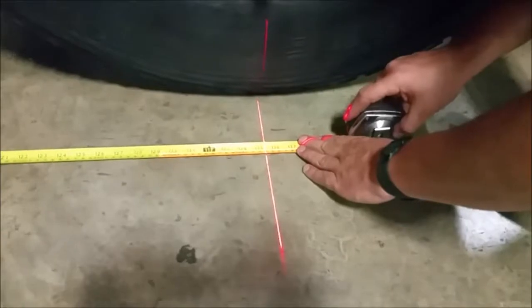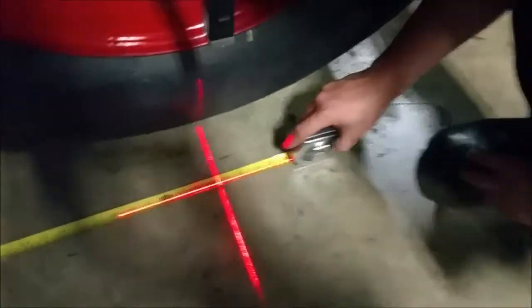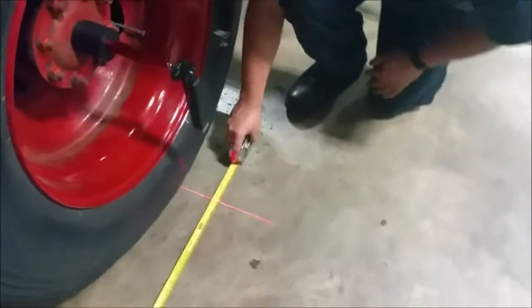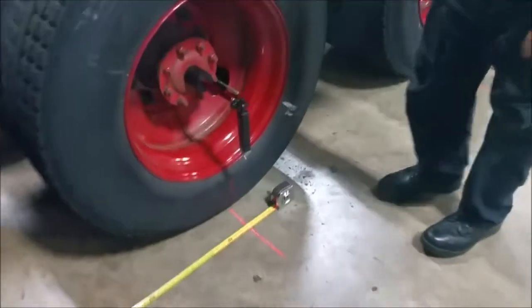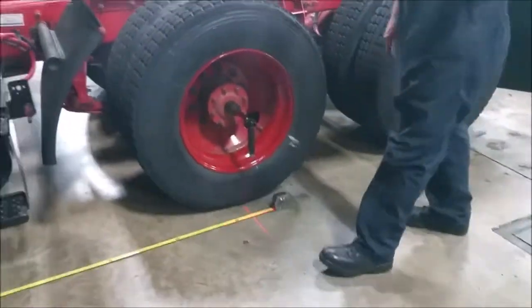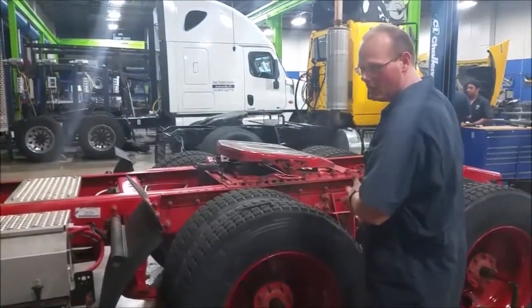Our front axle looks like 35 and a half inches — that's our distance. Now for our second distance, because this is the scrub angle measurement, we remove our block and set back to this axle and into the other bed.